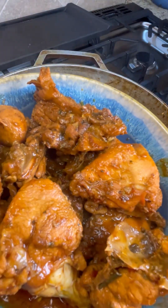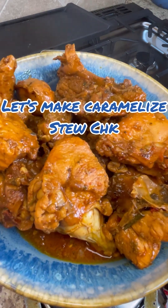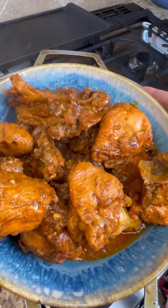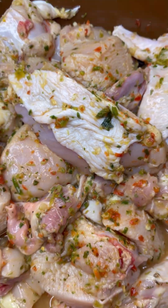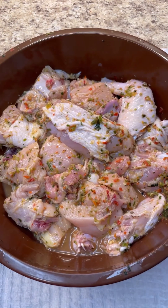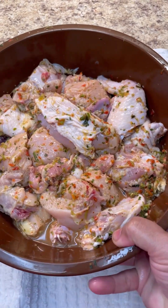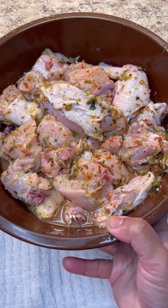Hi foodies, let's make some lovely stew chicken here using caramelized sugar with a lovely marinated chicken overnight. Here I have my chicken all marinated with bandania, cilantro, parsley, garlic, ginger, onion, marjoram, podina — I give it a good mix, wash it, and leave it overnight marinated with fish sauce and ginger sauce.